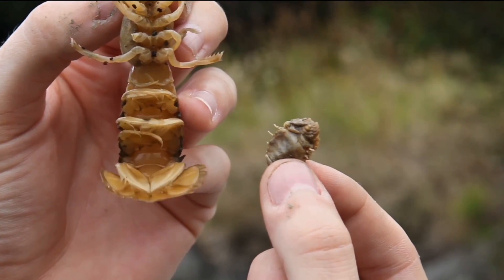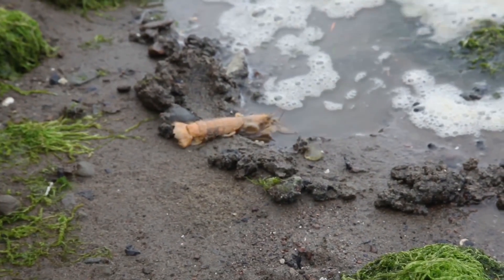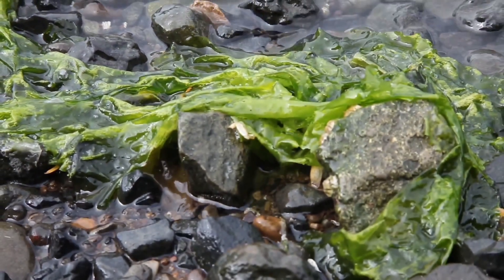The shrimp can be affected on one side, two sides, or even on its flippers. After removing the parasite from the shrimp's abdomen, we place the shrimp back in the water so that it can have a second chance at a healthy life.